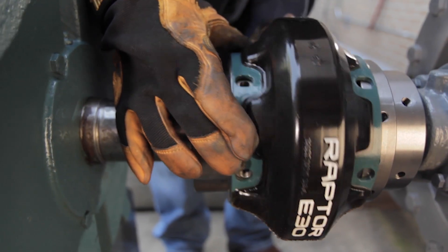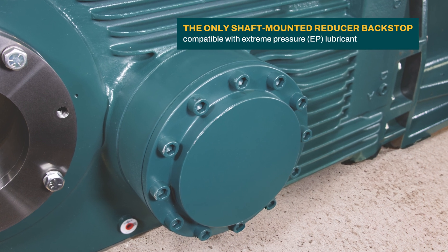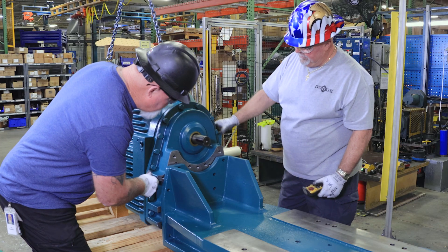Featuring the Raptor coupling for premier performance and the only backstop on the market compatible with extreme pressure lubricant to minimize wear of internal components, MTA provides best-in-class reliability to keep your operations running smoothly.